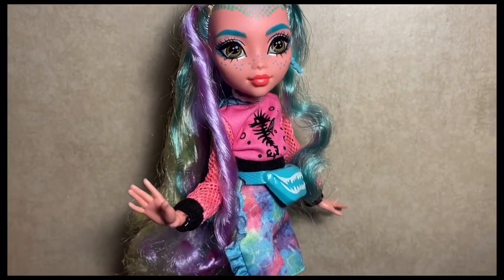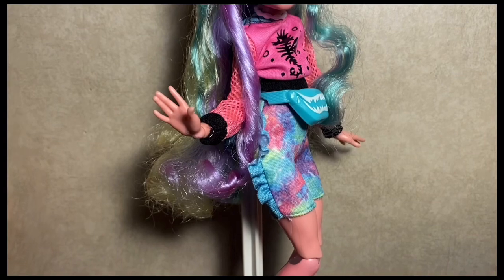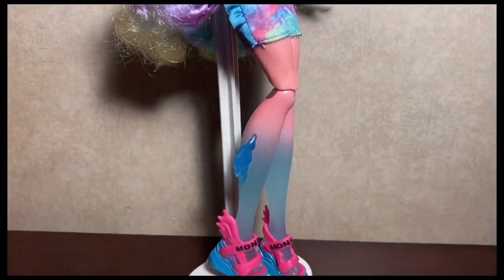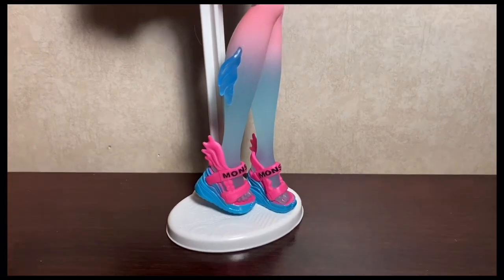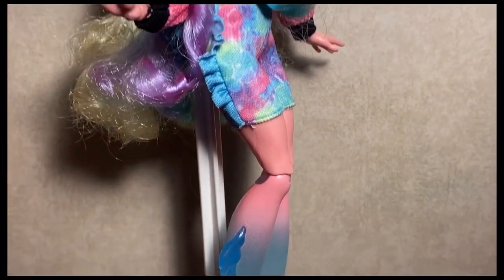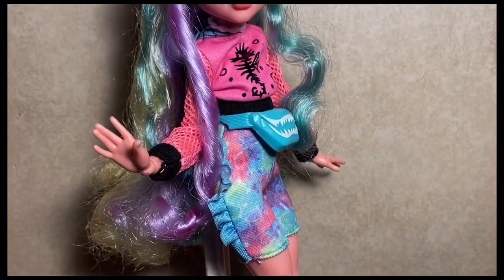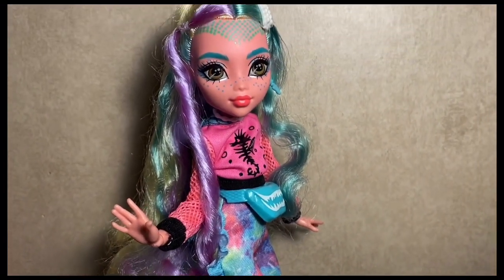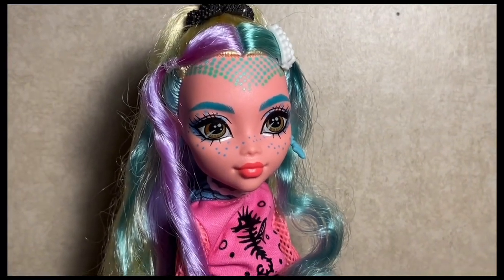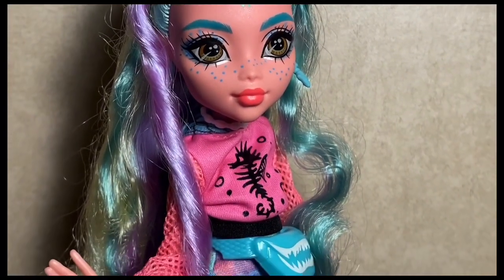Here's our first look at Laguna out of the box, and all I have to say is I cannot stop looking at her. She is absolutely stunning with her shoes and her fins. She is definitely serving everything I feel like we needed — anybody who says she didn't serve is just lying.